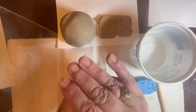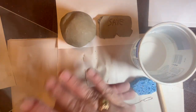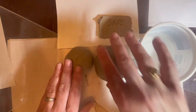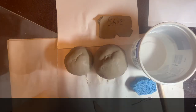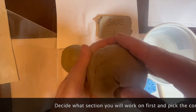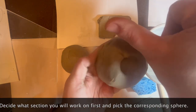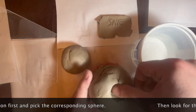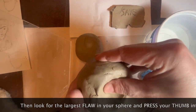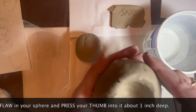When you have your two spheres, you'll notice there might be some flaws and that's okay — they will disappear. Identify the largest flaw; that's where you're going to begin pinching your pot and it will definitely disappear into the pot. I have two larger lines in the middle of my pot and now I can press my thumb into that about one inch. Start with just about an inch in and keep your hands curved while you do this.